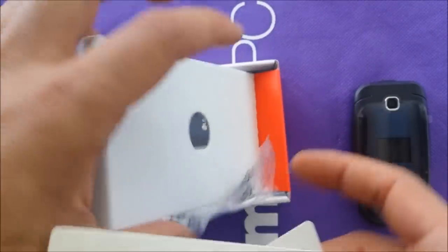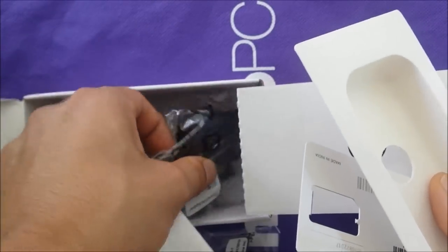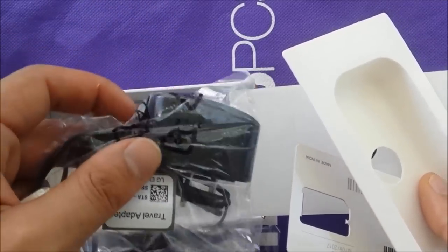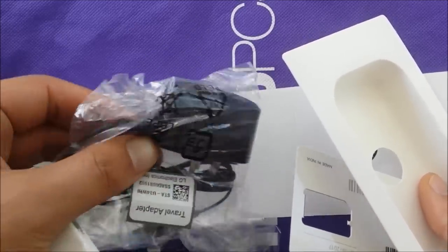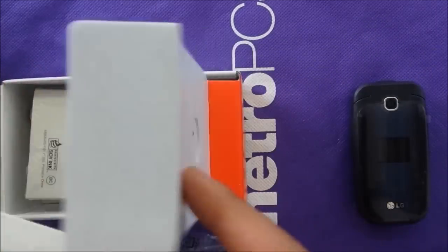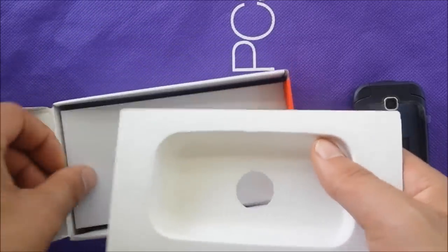You also have a quick start guide with the menu, and a USB mini-USB charger for the wall. It's already attached — you can't separate the cable — but it does the job mainly.